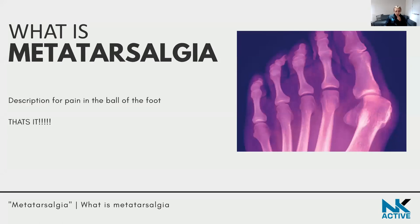In a nutshell, metatarsalgia is a description for pain in the ball of the foot — and that is it. It is not a diagnosis. Just like 'shin splints,' it doesn't tell healthcare professionals what is actually going on. All it tells you is that you've got pain in the shin, or in this case, pain in the ball of the foot. It's a posh word that sounds medical, but it doesn't tell you why.